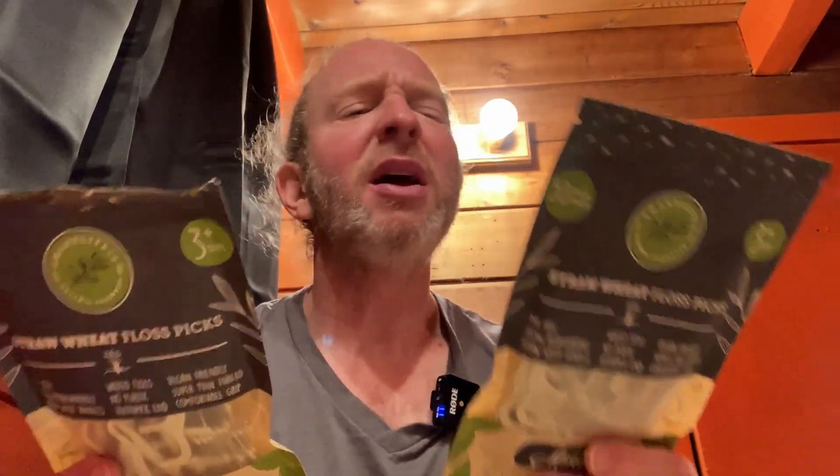The toothpick end is kind of sharp so you've got to be careful not to poke yourself. You get two packs of 50 — 100 total floss picks — and the bag is resealable. I like them and I'd probably buy them again. It didn't break on the test, easy to get between teeth, and there's a very slight mint flavor you can taste but it's not overpowering.